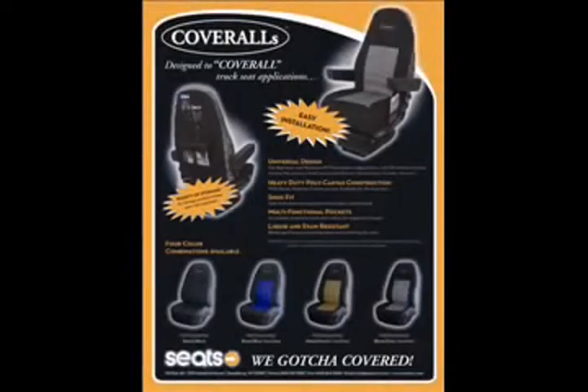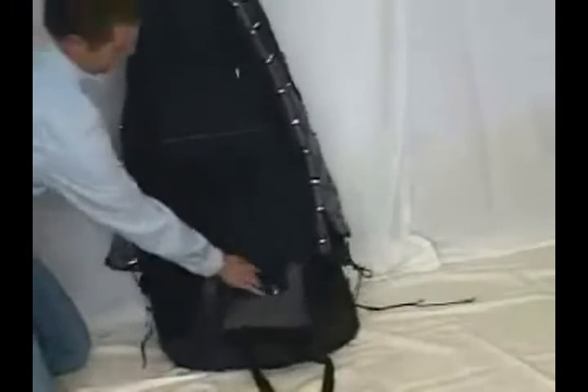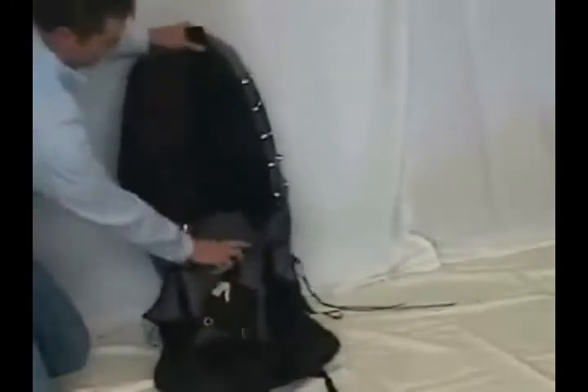We got you covered. To install Cover Alls, first check to make sure the Velcro back strap is completely open, or the cover will not pull down completely.